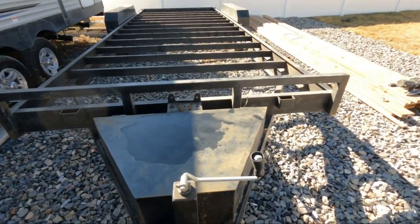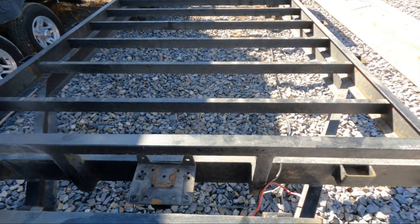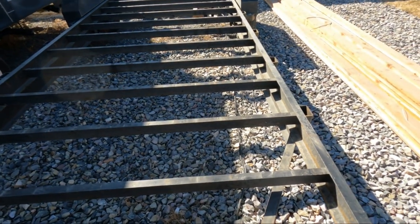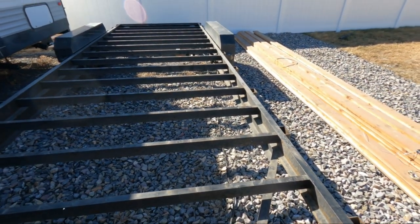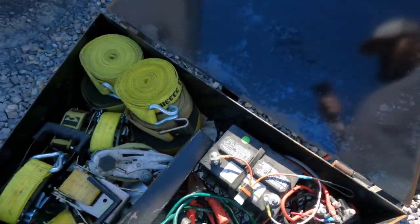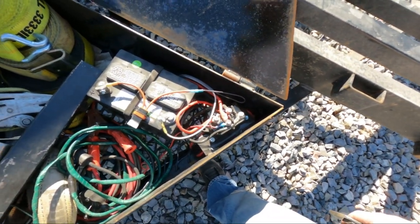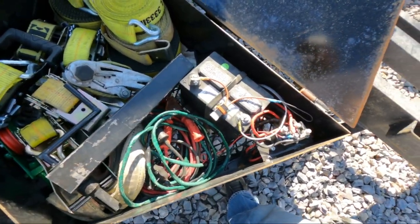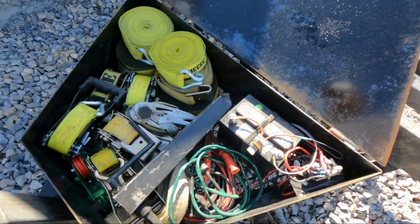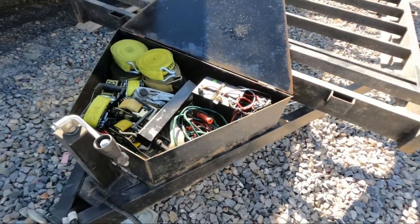All right, hopefully that time-lapse turned out. Cut the winch off, deck off. The electrical's all unzip-tied and draped there, so I'm going to pull all that out. I'm going to empty this box, take the winch controls and all the stuff out of here, and then we'll be ready to go. Stay tuned, we'll show it all empty.